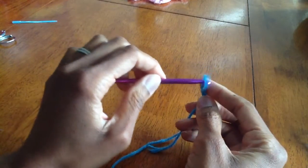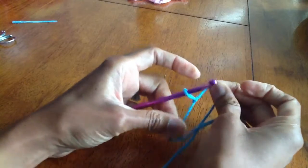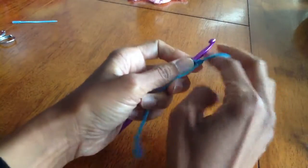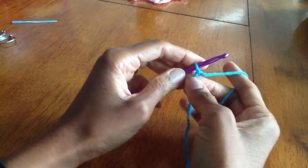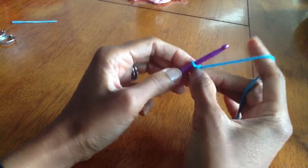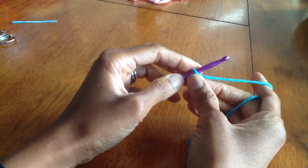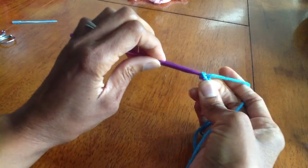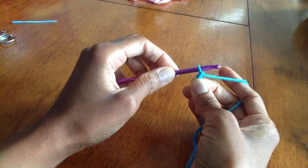Hold the ends and pull that loop to make our knot tight. Next, take our hook and insert it into our loop and pull it snug up to the hook. We begin by making a chain stitch — we're going to make a chain of six: yarn over and pull through, and we'll do that five more times.